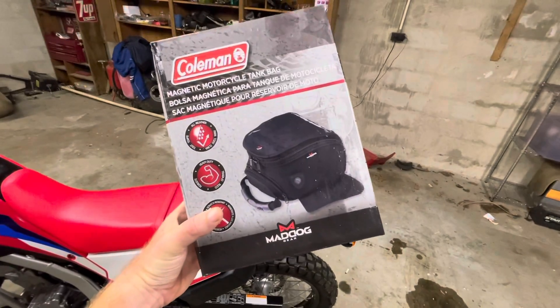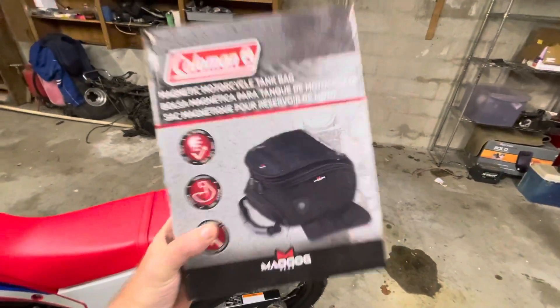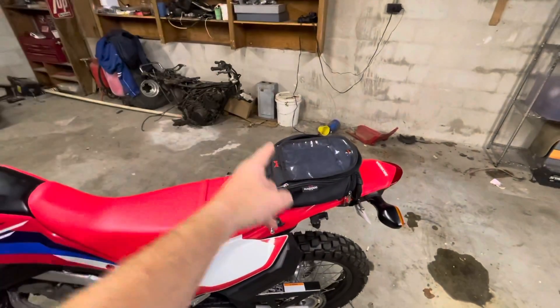Alright guys, the Coleman Mad Dog Gear tank bag strikes again — oh, look at that!